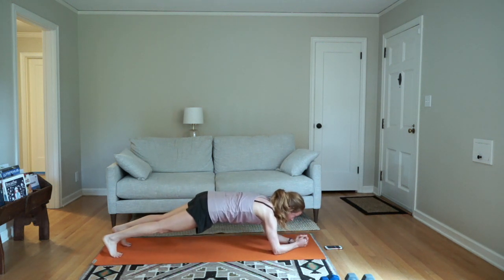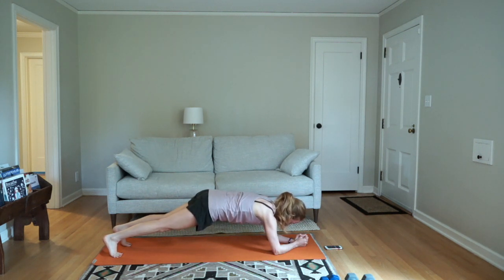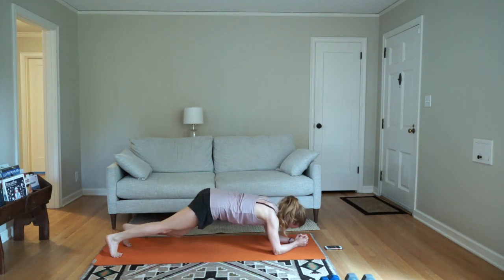30 seconds here and then you are done. Push your elbows into the ground or push your hands into the ground. Trust yourself to make it — you won't know if you don't try. You've got less than 10 seconds. Hold it for 3, 2, 1, and rest.